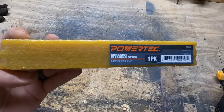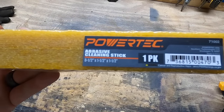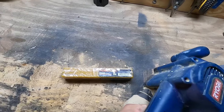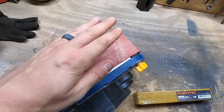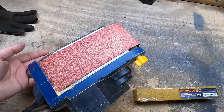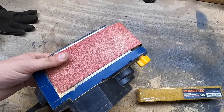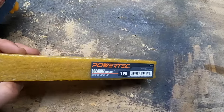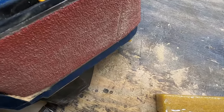On my travels through the internet, I came across this little beauty right here. This is a Powertech abrasive cleaning stick, and basically what it does is when you get sandpaper — this is a belt sander — and your sandpaper gets all gunked up with stuff, you basically throw away the sandpaper and use another piece. But sandpaper can get expensive after a while if you're sanding a lot of stuff, and this is good for cleaning all of that stuff that gets gunked up on the paper.